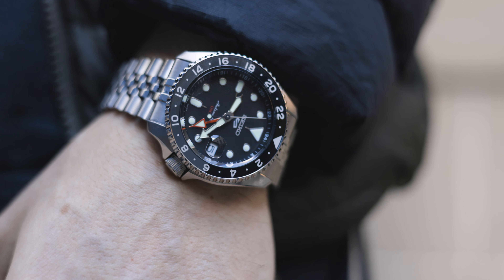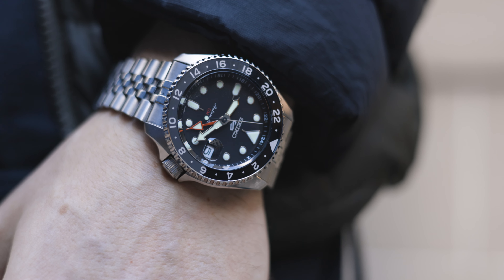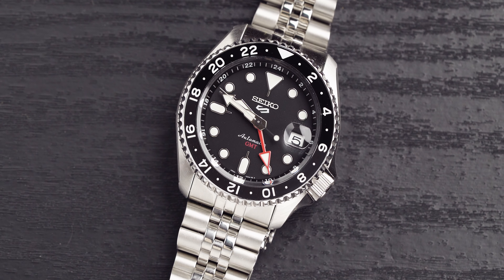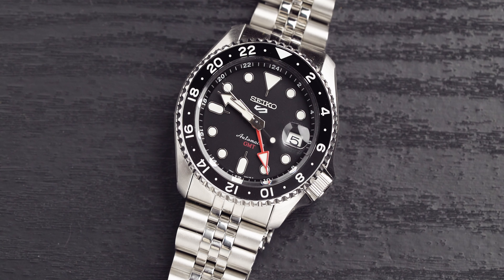This watch comes in at 164 grams on the scales. For comparison, my Hamilton Khaki Field Mechanical comes in at between 59 to 61 grams — but remember there's no bracelet on the Hamilton, so that weight is mostly from the head of the watch. The Seiko is a lot heavier, but a lot of that will be coming from the bracelet.